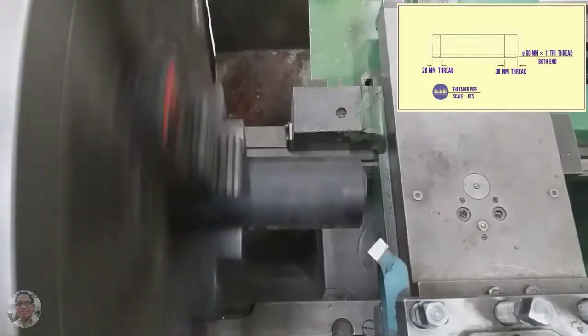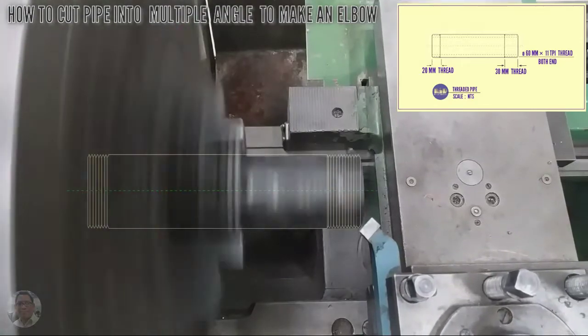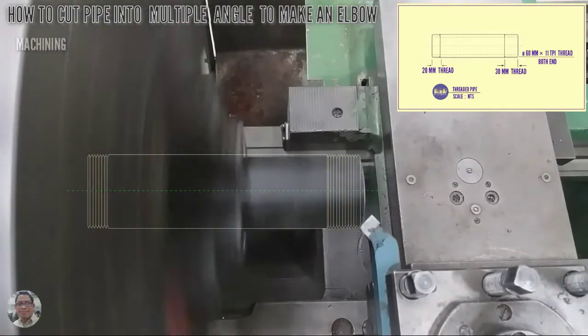On this video you can learn how to cut pipe into multiple angles to make an elbow. This is a machining process.